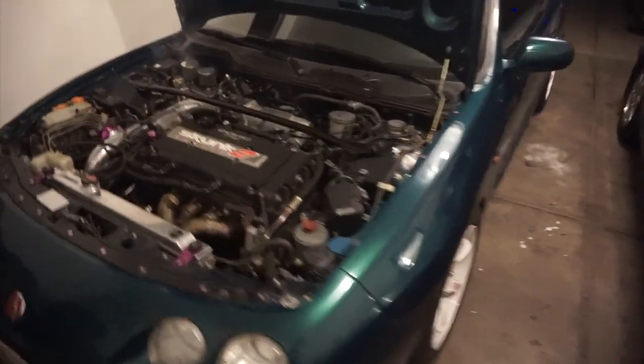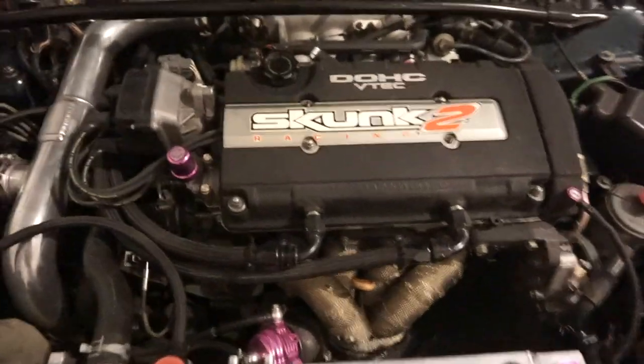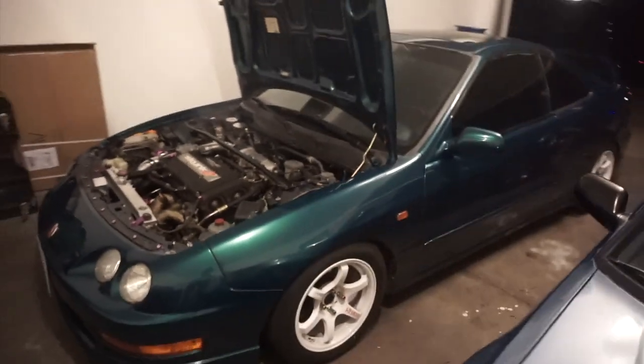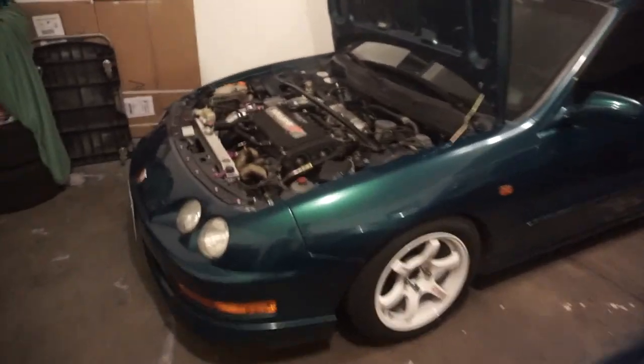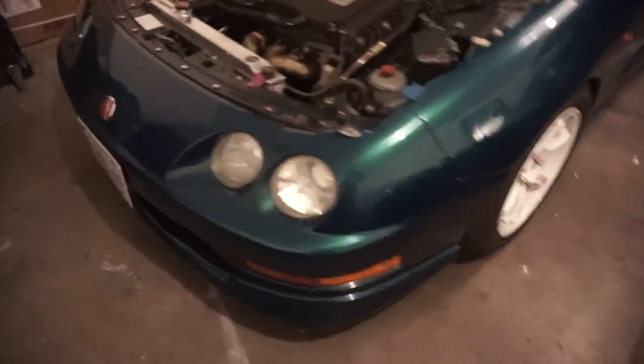What's up guys, welcome back to another video! Today I finally get to show you guys this little puppy here — a 1999 Integra GSR with a built engine V18 and a massive turbo. We're gonna take it for a quick drive and see how this thing drives. I've wanted to show you guys this thing for a long time but never got the chance to come visit my good friend — but finally.